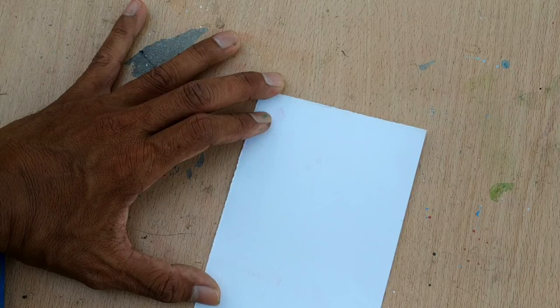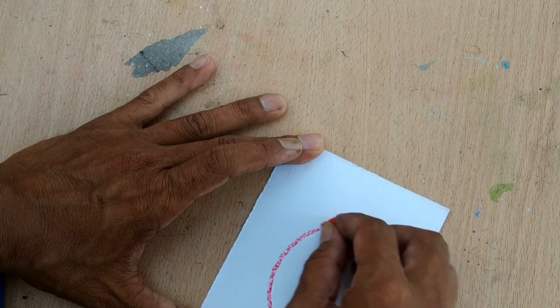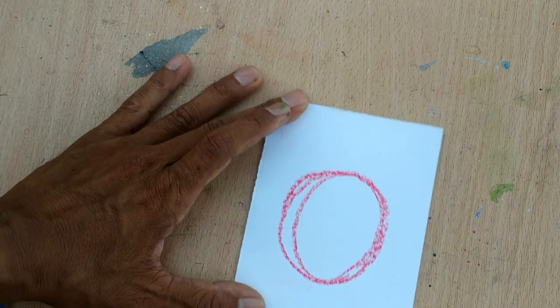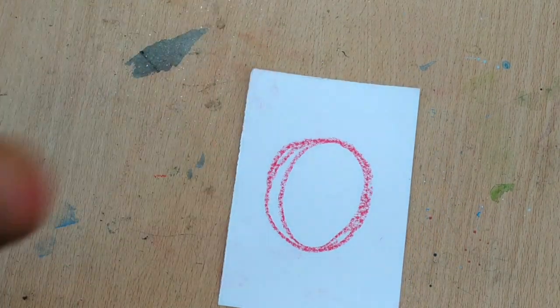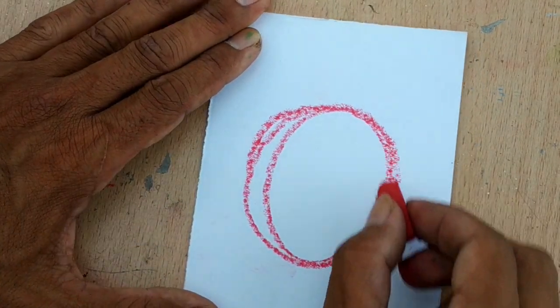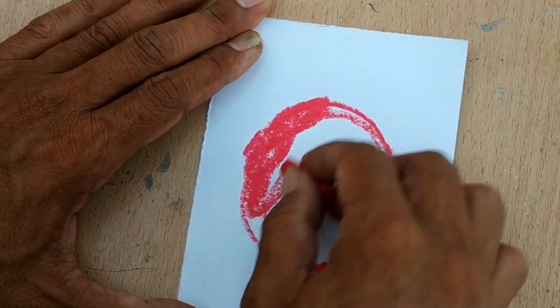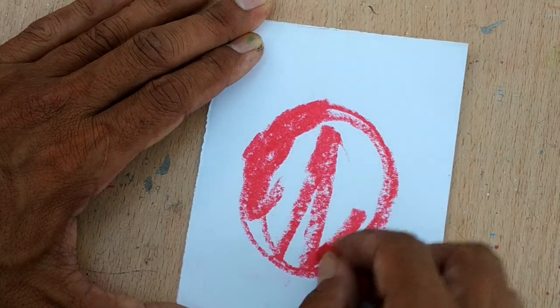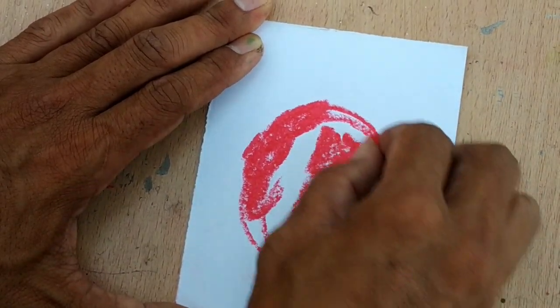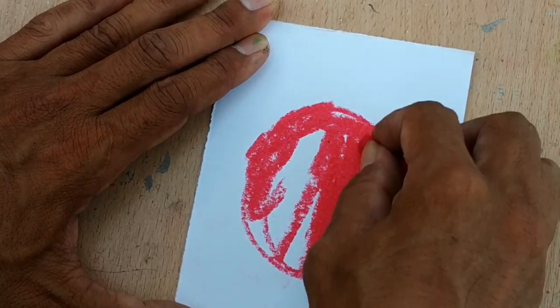This is going to be the base. The animal I choose is this — it's going to be a ladybug. You can draw any animal you want. Try to find something easier for you.